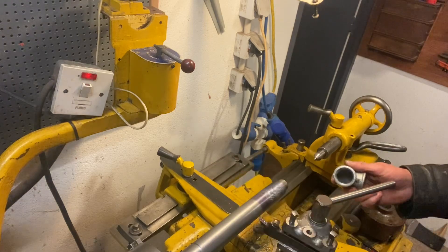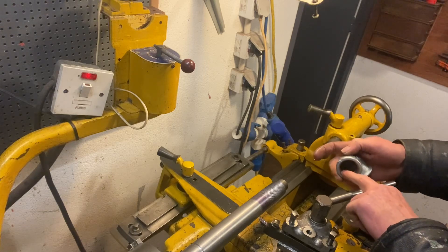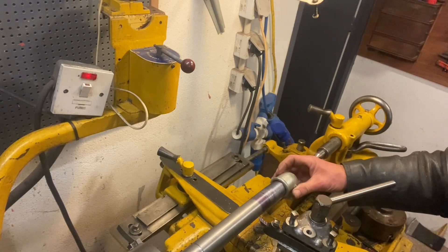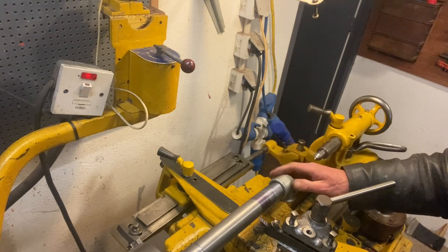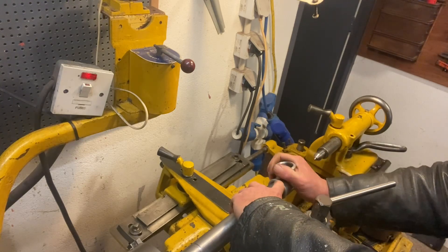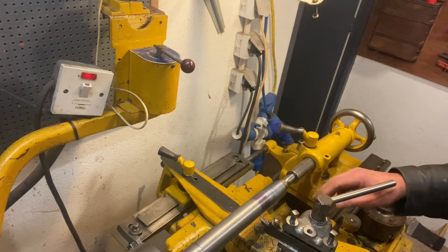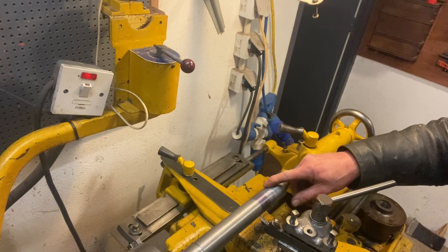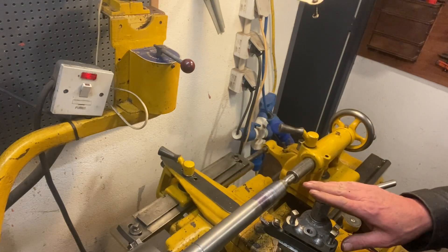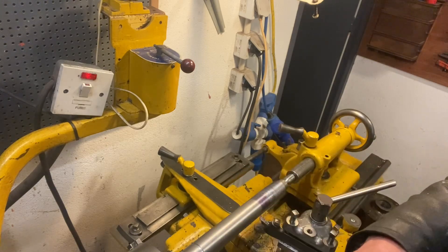It starts bottoming out about three quarters of the thread here, and we've got a few more threads to go to tighten them up fully. The tapered portion of the thread is done and now we're going to chase the parallel thread in. I can't move with the compound anymore, so we're going to have to go in with the cross slide to keep the thread the same.